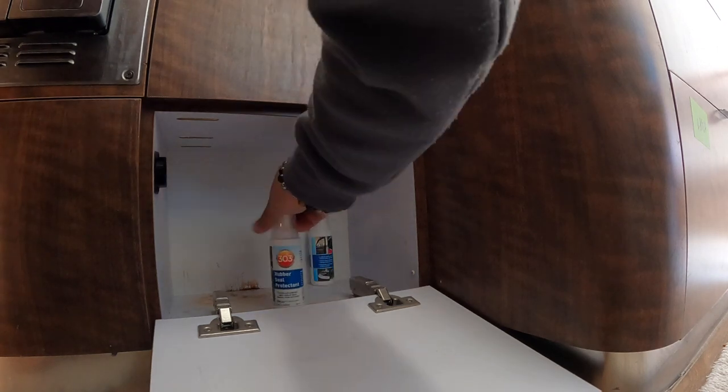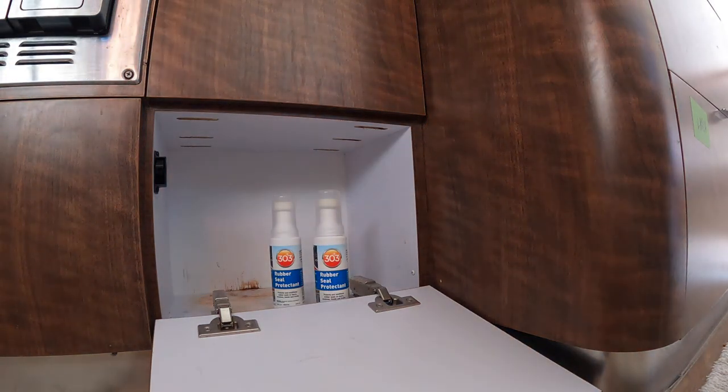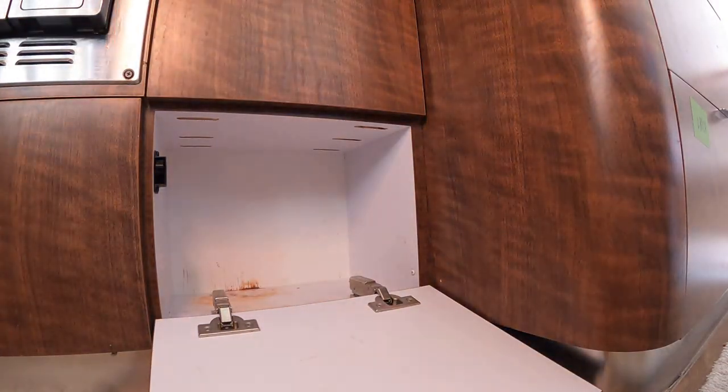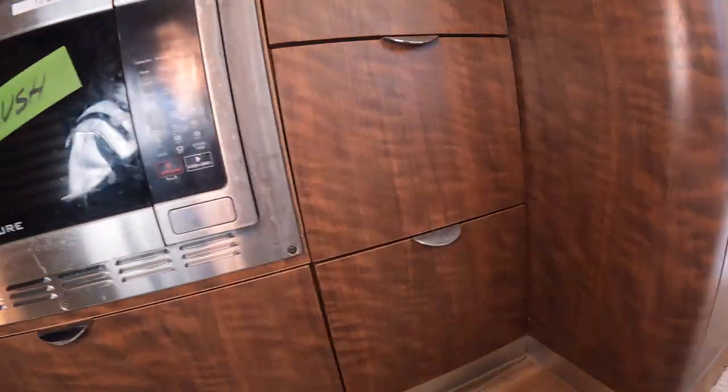I didn't even know I had extras. I also need to clean back here. Okay, I'll just close it up for now.